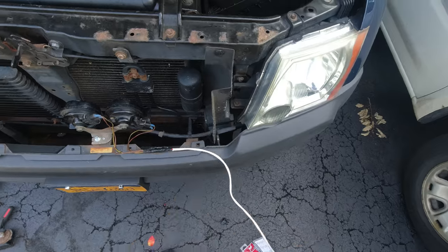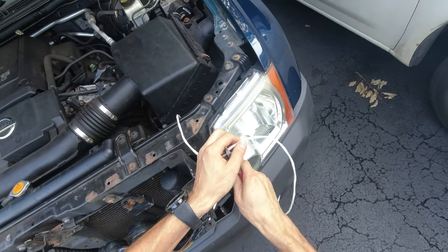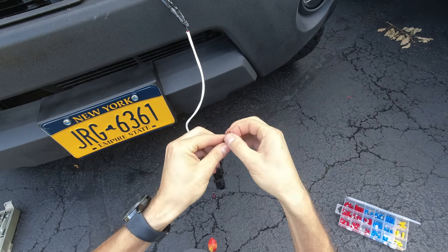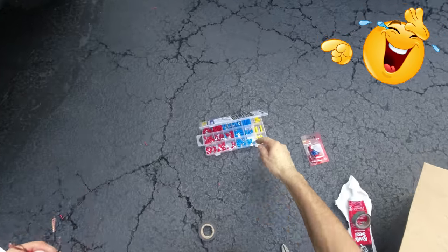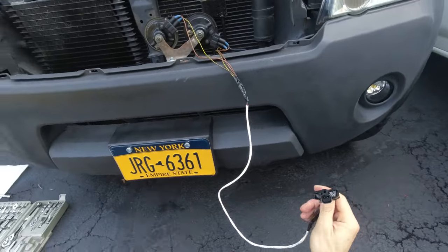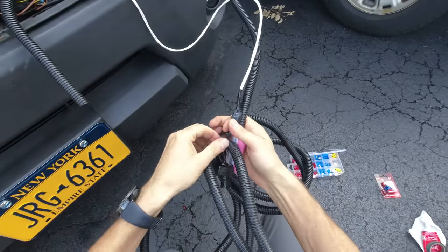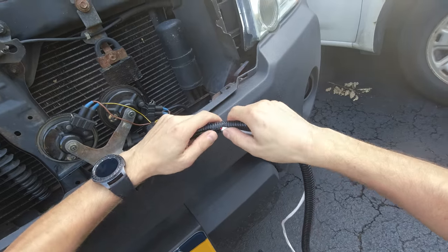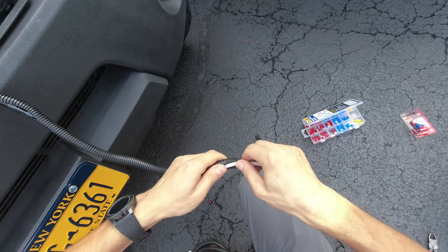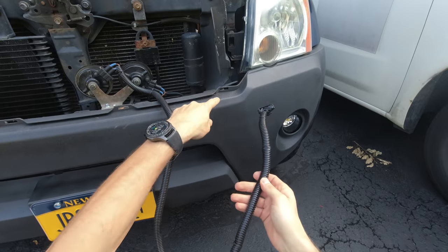All right, we are getting somewhere. My next step is to estimate the approximate length of this wire and cut it shorter. Now we're gonna tie in our connector — the green is our positive and the black is our negative. All right, we're almost done, just a few more touches. I'm just gonna measure this wire loom so I can secure the wire inside there. Our new wiring harness is done.